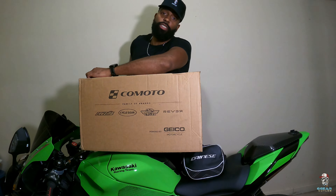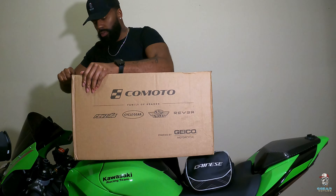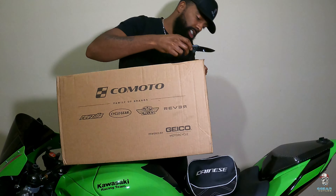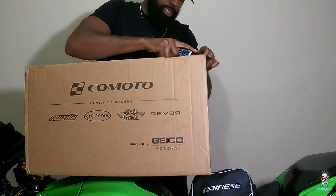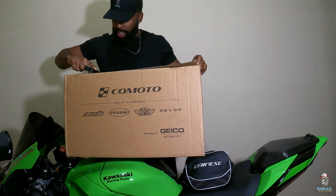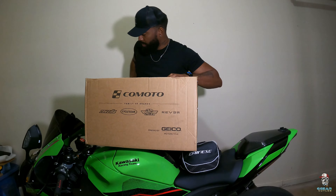First off, I want to shout out RevZilla — good looking out on sending this bad boy through. When you order something from RevZilla, just know it's on the way fast. You don't even need the rewards membership, though it's good to get — they still send it fast. Let's open this thing up and see what's in this box.